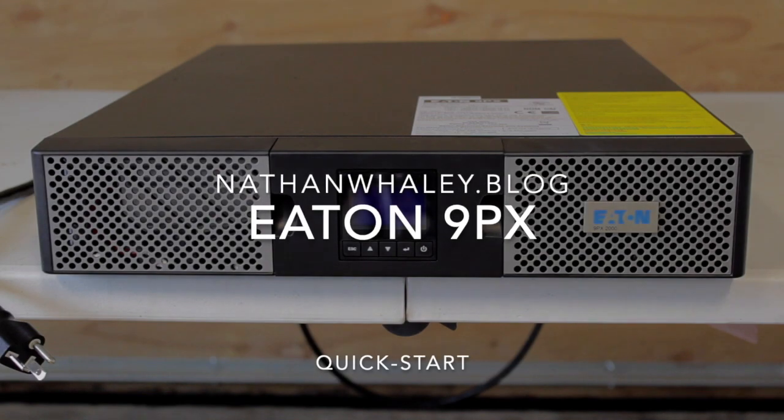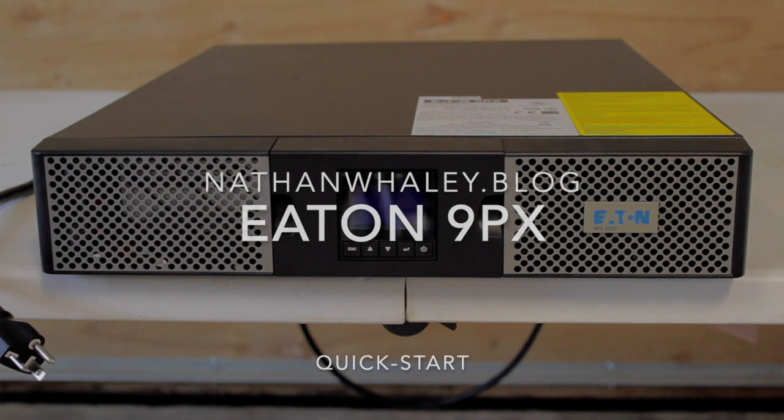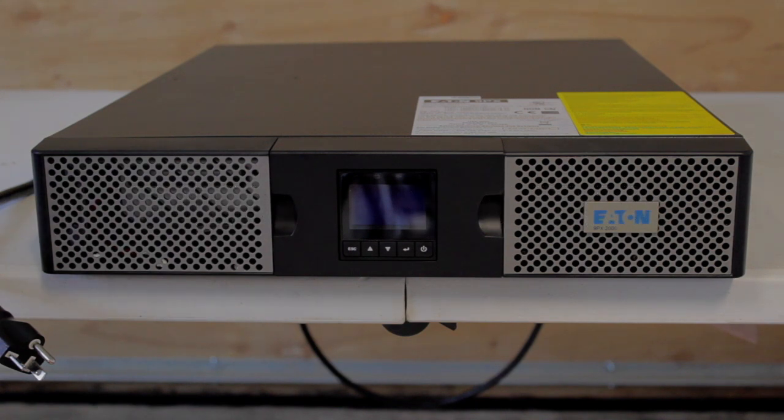Here's an Eaton 9PX. This happens to be a 2000 VA. There are several different range options that this one's available in. This is the smaller scale size for the 9PX.